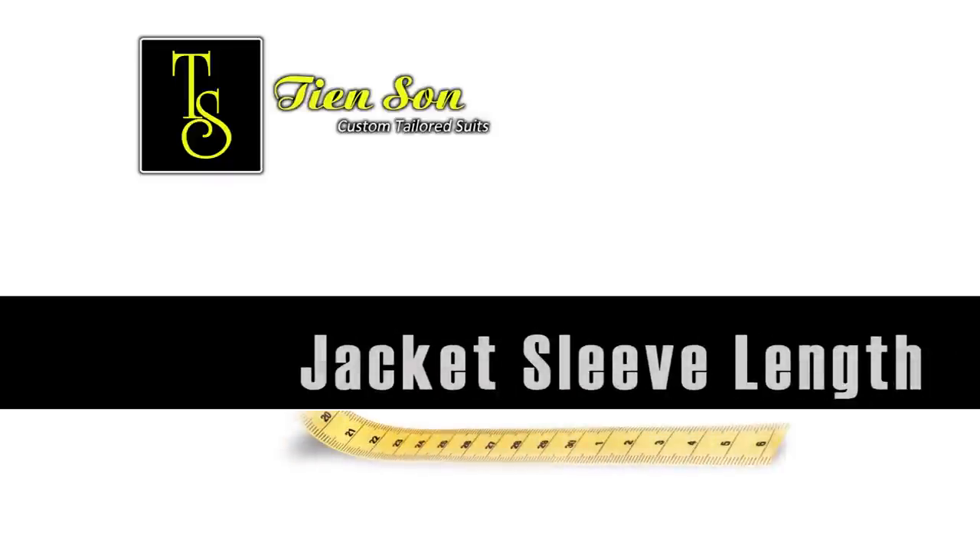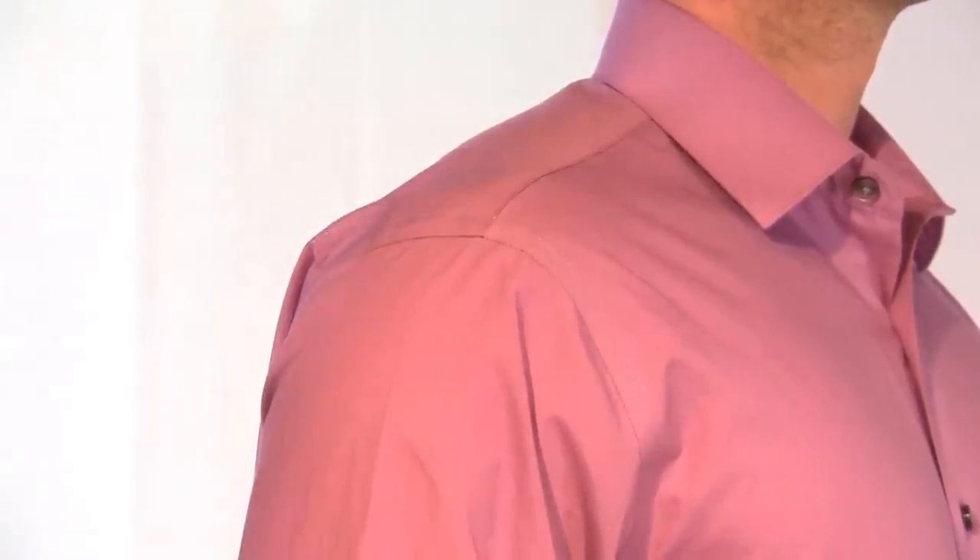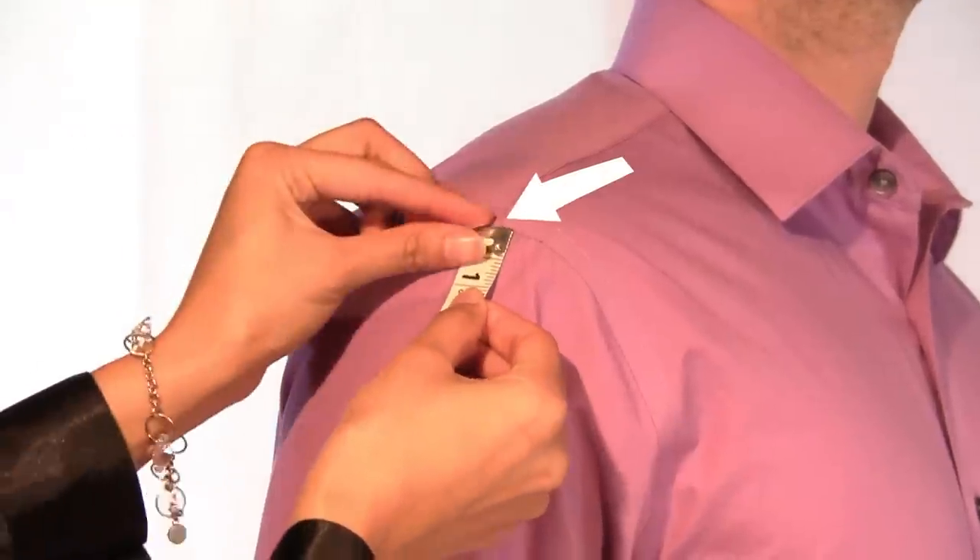Fully extend your arm and place it firmly at your side. With your middle finger, touch your pant seam. If you are wearing a properly fitting shirt, place the tip of the measurement tape at the shoulder and armhole seam.